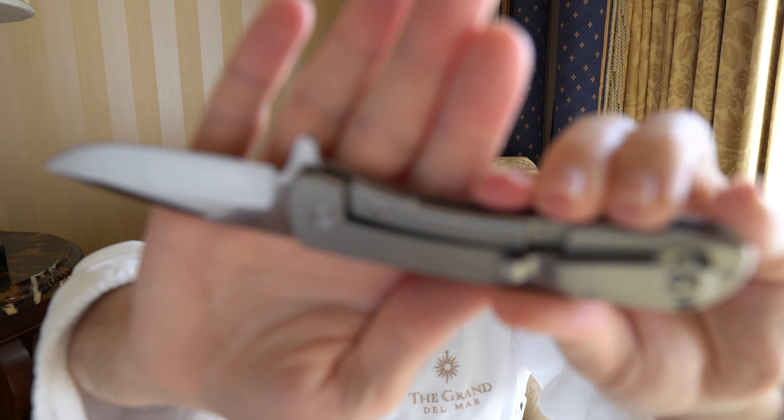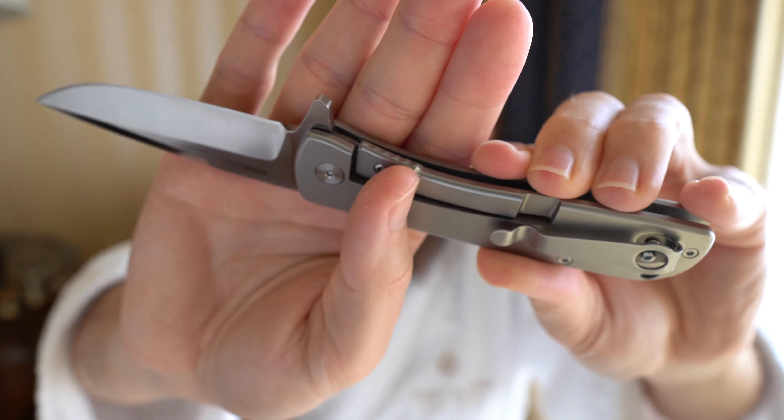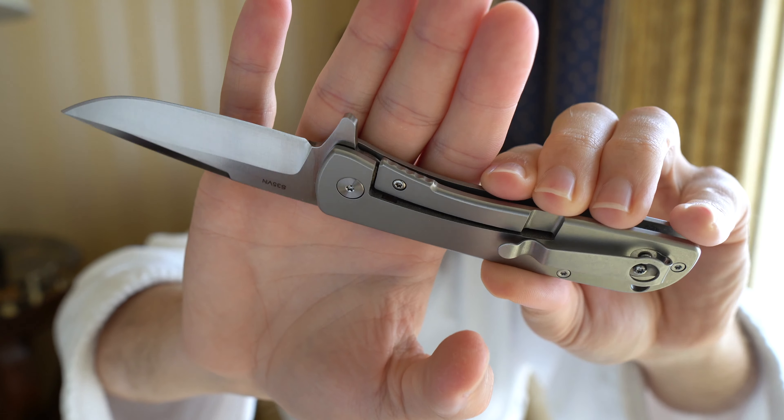My only real nitpicks of the brand so far are frankly going to be a lot of the same things as what I found on the Nomad — pretty much identical actually. This one being a different lock type, I actually really like the way this frame lock actuates to disengage the lock. That's the only spot where there's any jimping on the knife — it's almost raised rather than cut-in jimping, but it gives you a nice portion to access that frame lock and disengage it. Whereas on the Nomad there was a little bit of a sharp spot where the lock was, this doesn't have that.